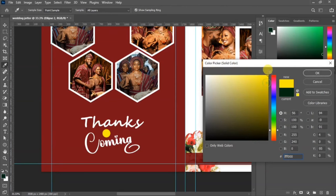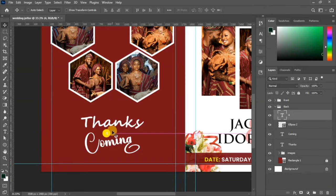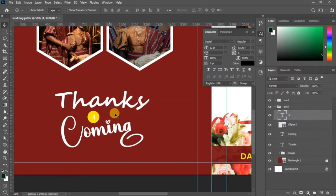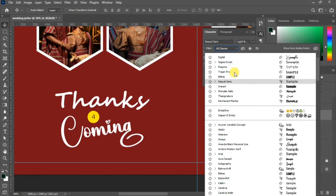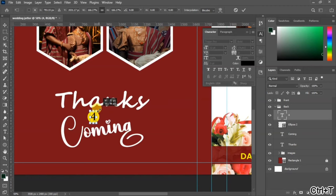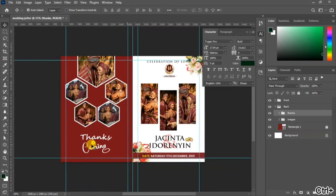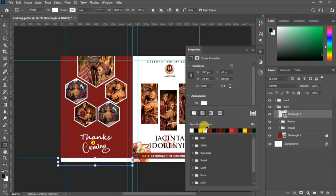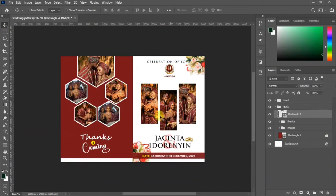Write the text inside the circle to complete the 'Thanks for Coming' section. Change the color of this text to black so it is visible on the yellow circle background. Change the font to Poppins for readability. Scale it up so it looks good, then go to your shape tool and draw a white rectangle at the bottom side so the back design shines.